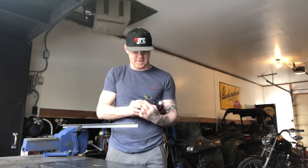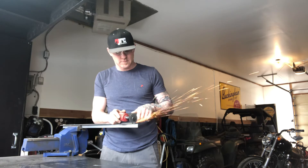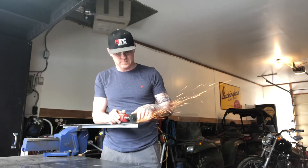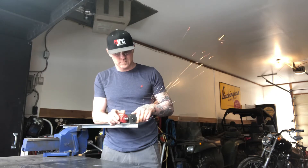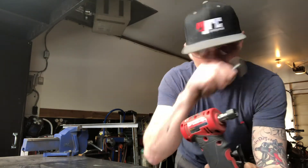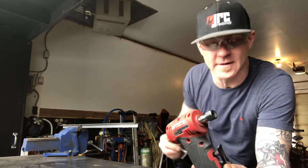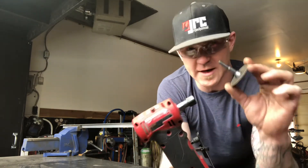That's my bad — I didn't tighten up the chuck enough. Okay, well you can see it came out, but that's through the top of the angle iron there. So it definitely goes through it for quick little jobs.